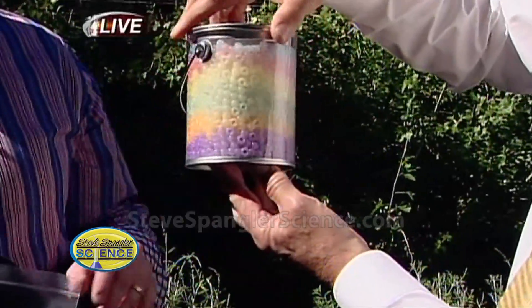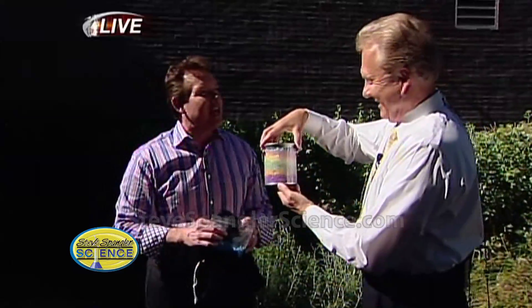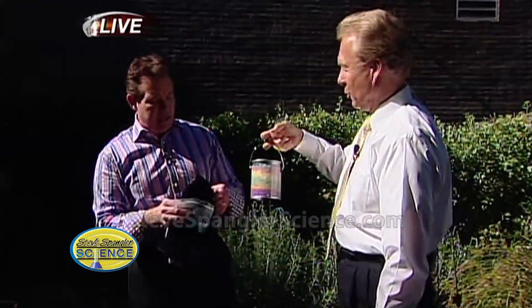These are UV sensitive beads — a quick thing for the kids to make and take outside, so you're able to see whether or not there's a lot of UV light coming through. Even on a cloudy day these will start to change color. Those are so cool, Steve.